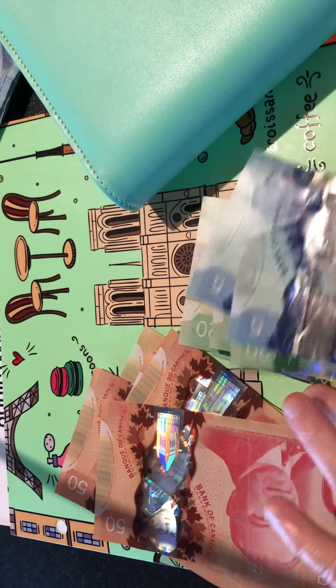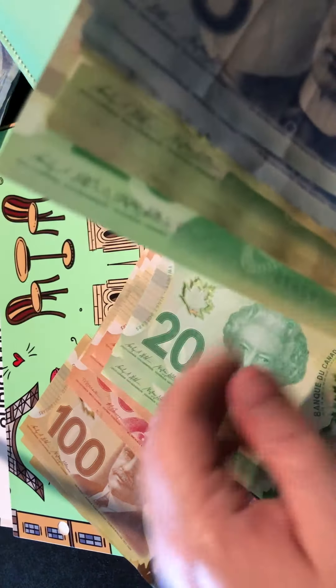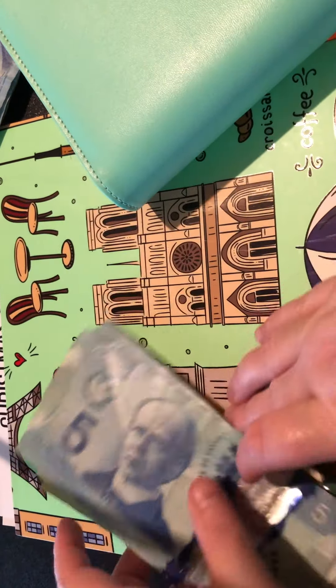Making sure I got all my 20s together and 50s together, and then we'll give this a final count. This is what's going back to the bank: 1, 2, 3, 4, 5, 6, 7... 20, 40, 60, 80, 100 - that makes 8... 20, 40, 60, 80, 100 - that makes 9... 20, 40, 60, 75. So I believe that's $975 going back to the bank.